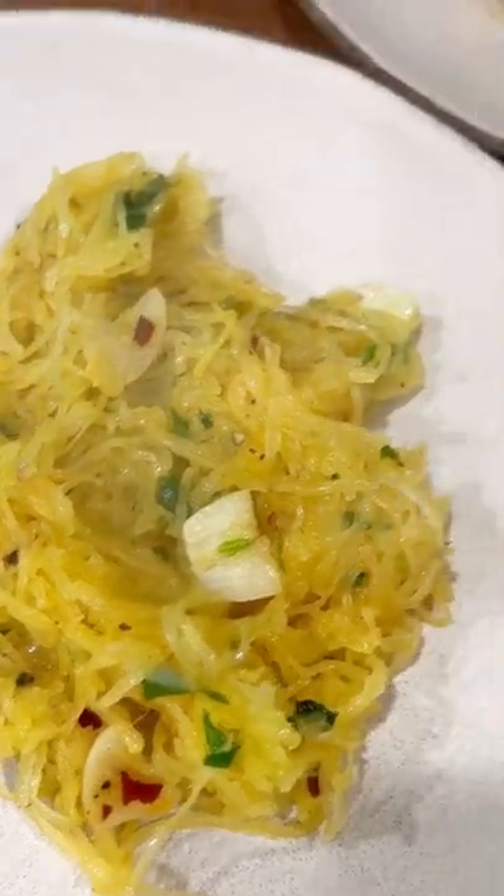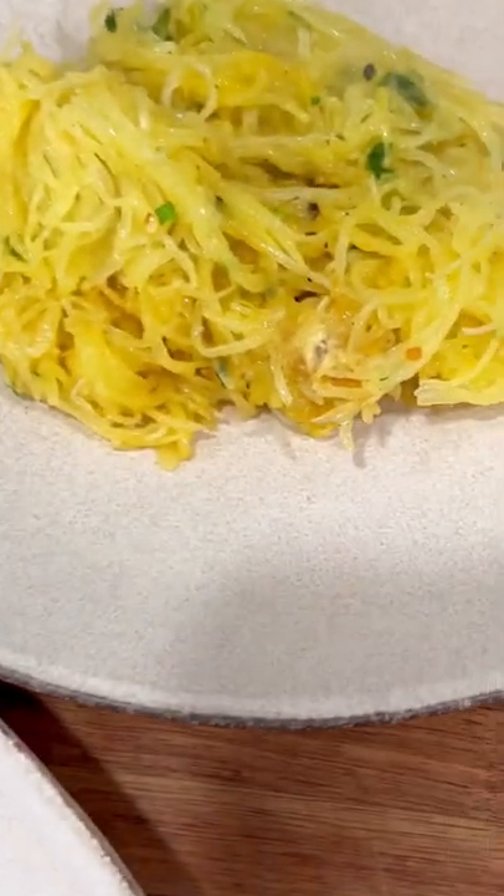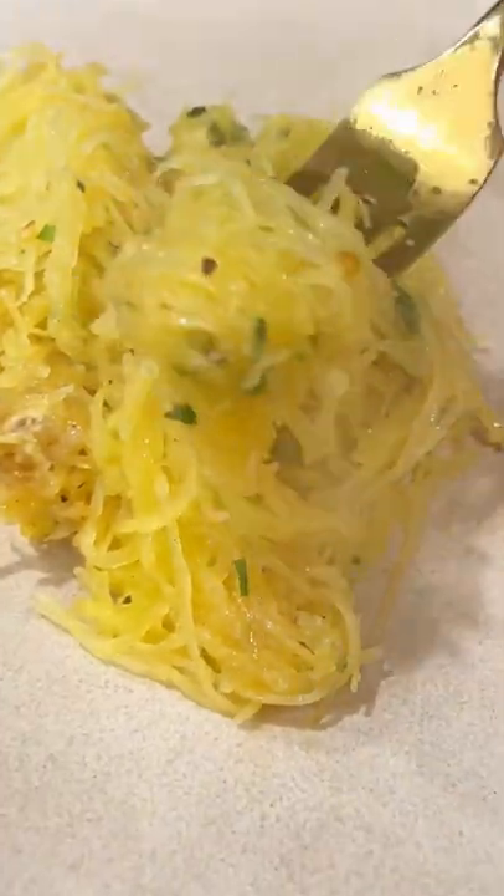And there you have it. That is a low-carb, keto-friendly, and gluten-free spaghetti squash that you can make right at home.